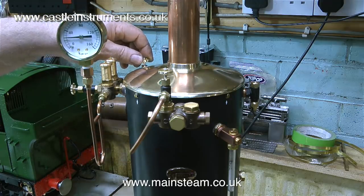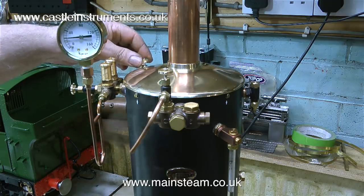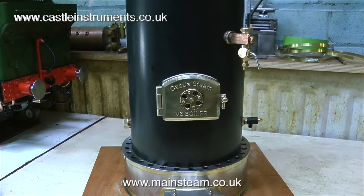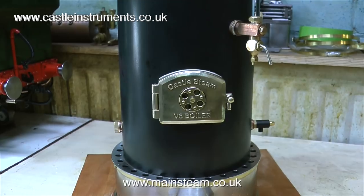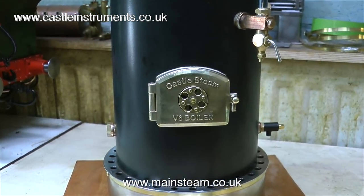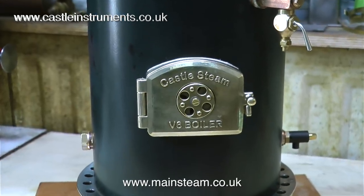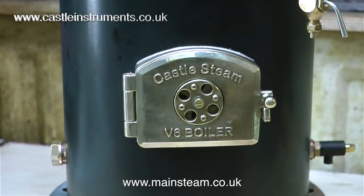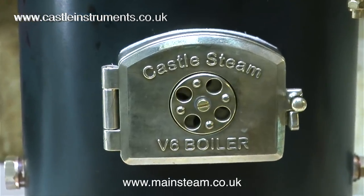This is the blower — it's very noisy and it really is blasting a lot of steam up the chimney. I would say a blast of this ferocity is more than I'm ever going to need. Castle Steam have covered all the options: it's a very simple job to make a much smaller nozzle for the blower, as the end of the blower pipe is threaded to take one. When using a steam blower, always remember it's not the volume of steam going up the chimney that draws the fire — it's the speed of the steam.